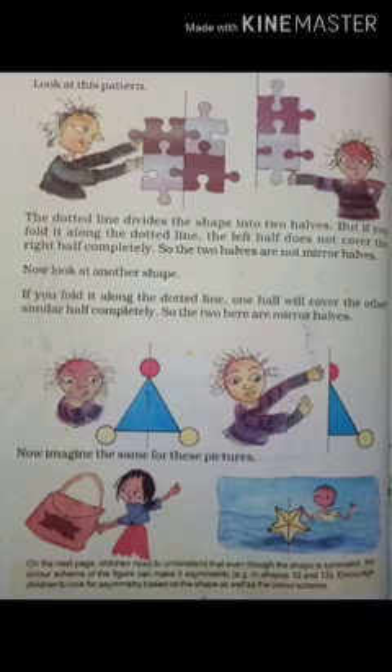Now let's see this activity on page number 73. Here 15 figures are given to you. You have to check each one of them. There is a dotted line given for all these images. You have to fold and check, or just imagine. Remember, even the color should come over its own color.